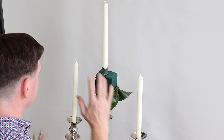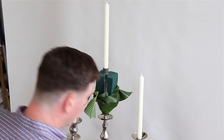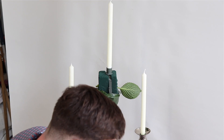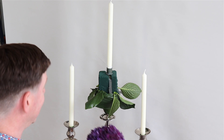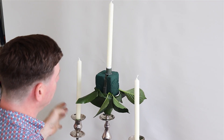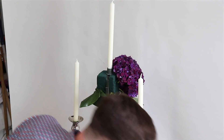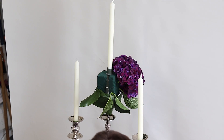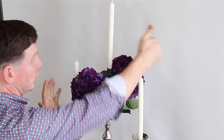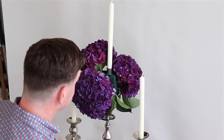We've got our candles in position, a third of Oasis foam, and we've nicely hidden our container. So now we can just add our flowers. Some of the foliage from the hydrangea is quite handy - when you split it down you can use it to give a little collar around the base. Then we add our hydrangea - these are absolutely stunning in the most beautiful colour. With this candelabra, the problem with all candelabras is you're slightly limited on size, so rather than coming in side by side I'm going diagonally across it - and that works well for us.